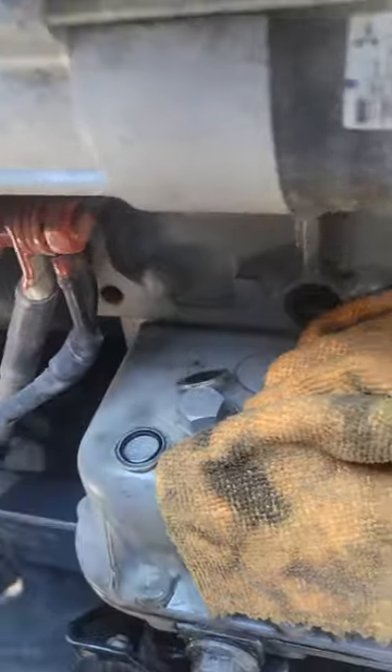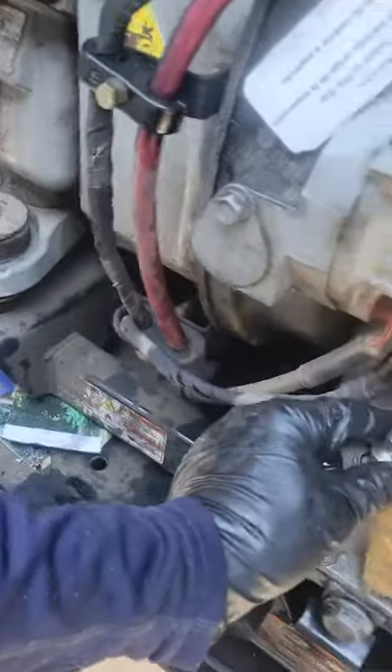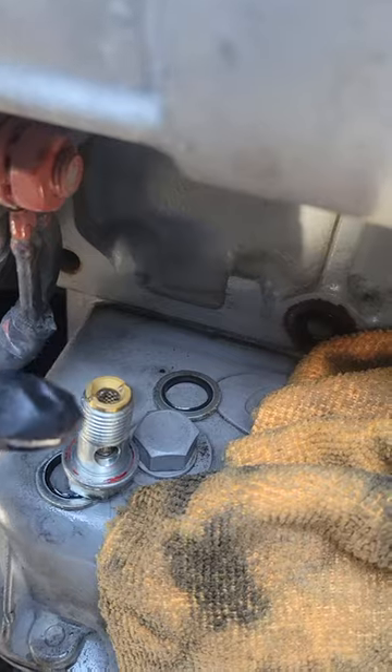I took that out, left it laying there, laid my washers right here — and now you can see what this looks like. I've got to pull this brass screen out of here.